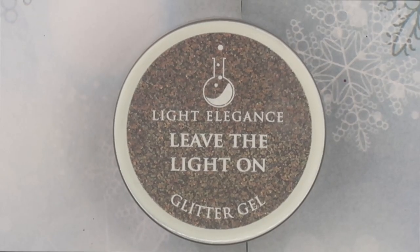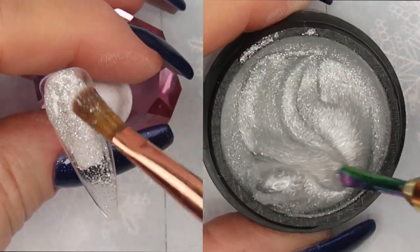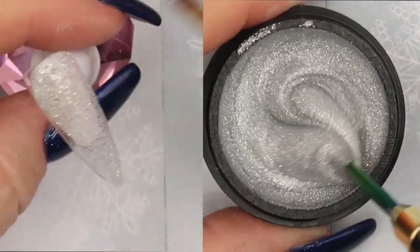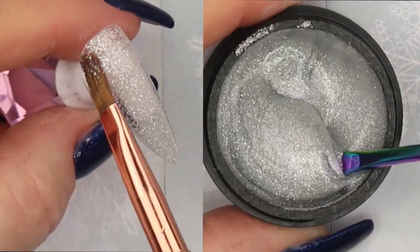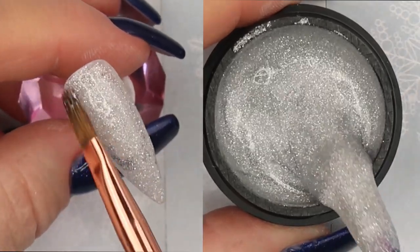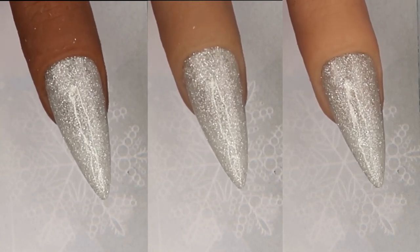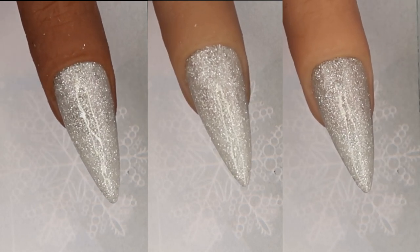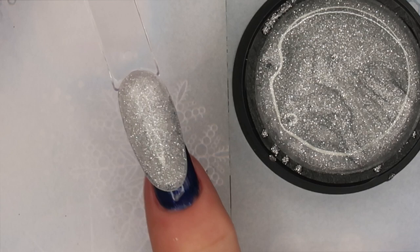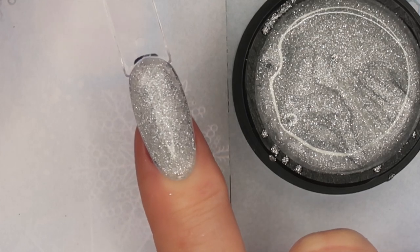Next glitter is called Leave the Light On. When I first opened it, it reminded me of Trunkful of Love from Ellie's Fall Collection, but it's not the same. This one has silver-gray glitter, some white, and sparkly tiny silver glitters — almost like a warm white. This would look beautiful over Wannabe My Tarzan Buttercream in just one thin layer, or over a gray like Ride the Rails or Goddess Within for a stunning contrast.